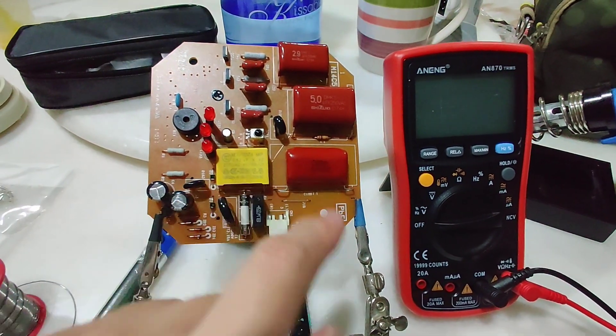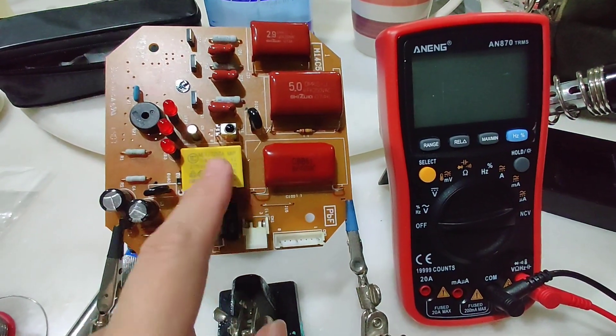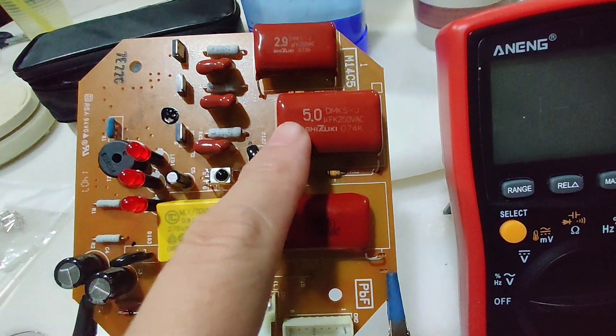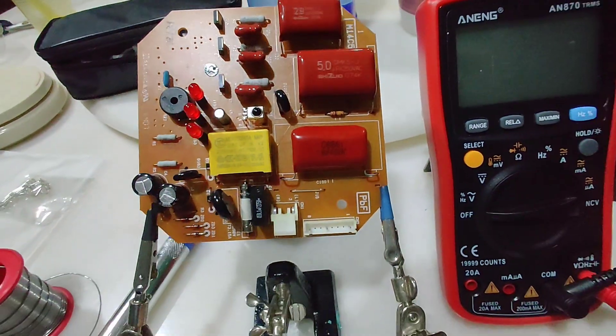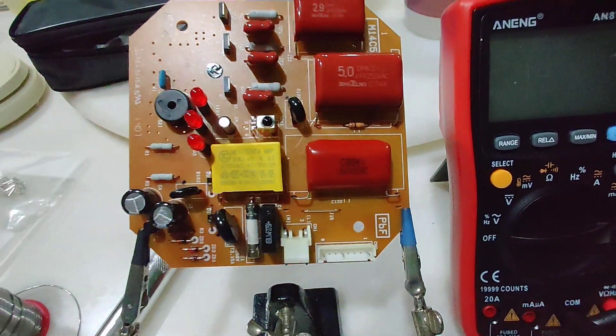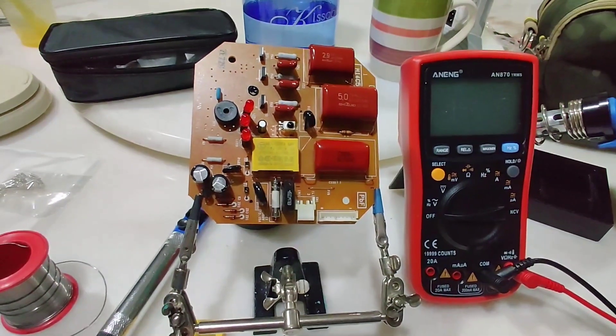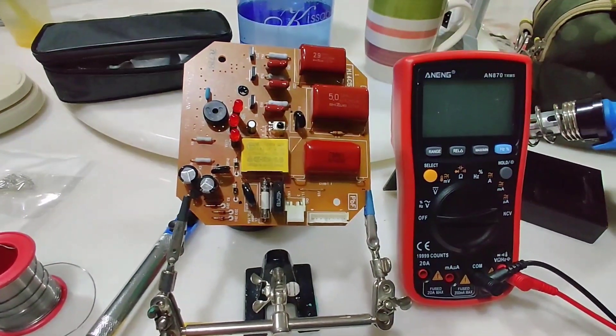For this board there are three capacitors. As you can see, these two have been replaced and this one has also been replaced. The original capacitor is the Shizuki brand, so they've been replaced with non-branded ones. I'll teach you how to diagnose and replace the capacitors in a short while.